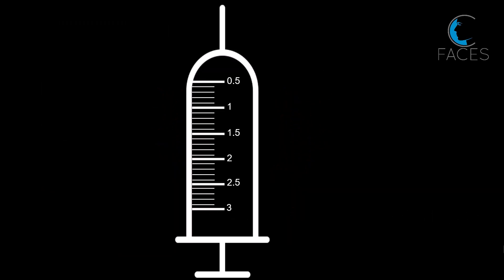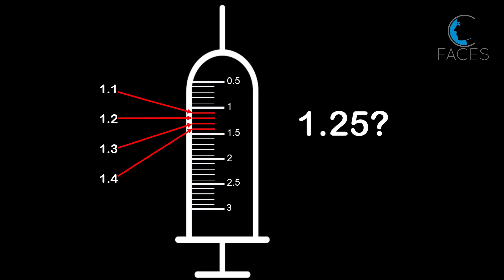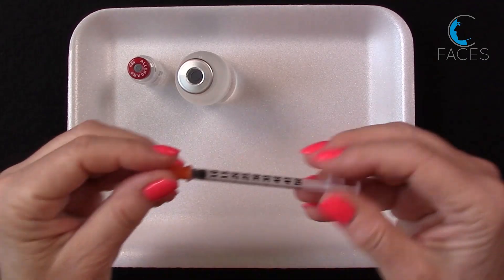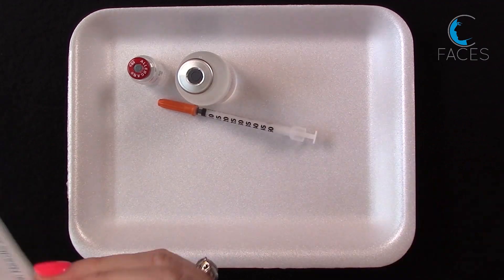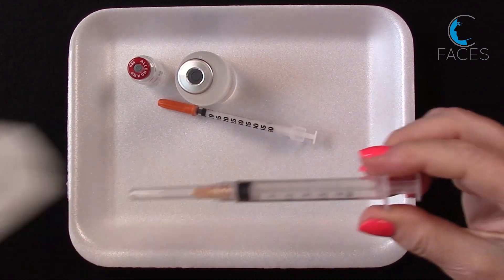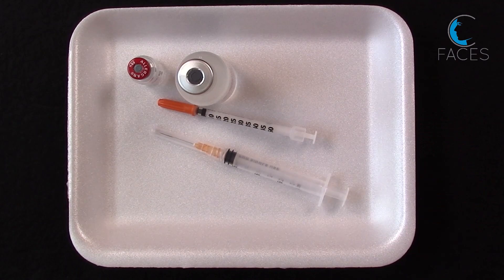It becomes a little confusing because there's no clear calibration for 1.25 cc on a 3 cc syringe. The easiest and most accurate way to do this is by breaking the amount down into two syringes. And if you've been reconstituting 100-unit bottles, you already have all the syringes you need. Let me show you how.